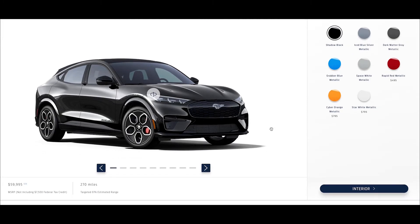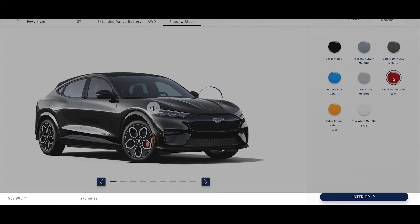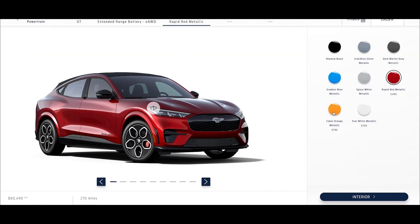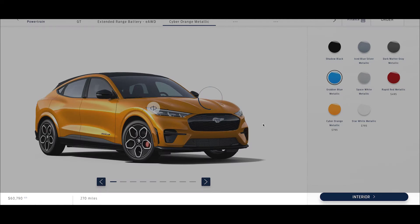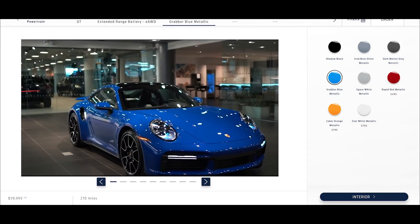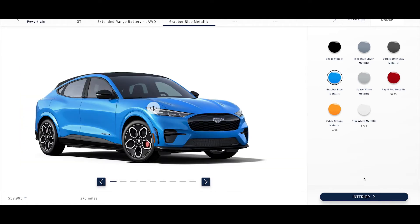Alright, time to pick some paint. Most color options are offered at no additional cost, which is awesome. The red will cost you about $500, and the orange or metallic white will run about $800. I don't know, maybe I'm just in that mood, but this Grabber Blue is looking really nice — almost Porsche nice. I think we'll go for it.